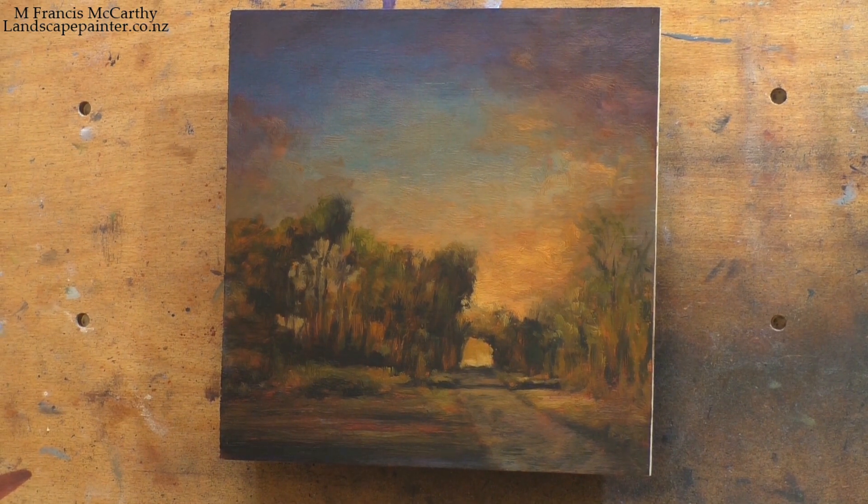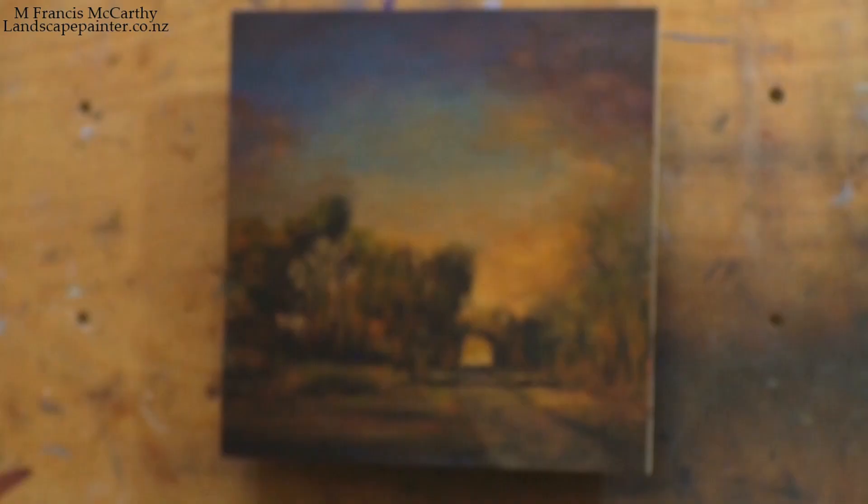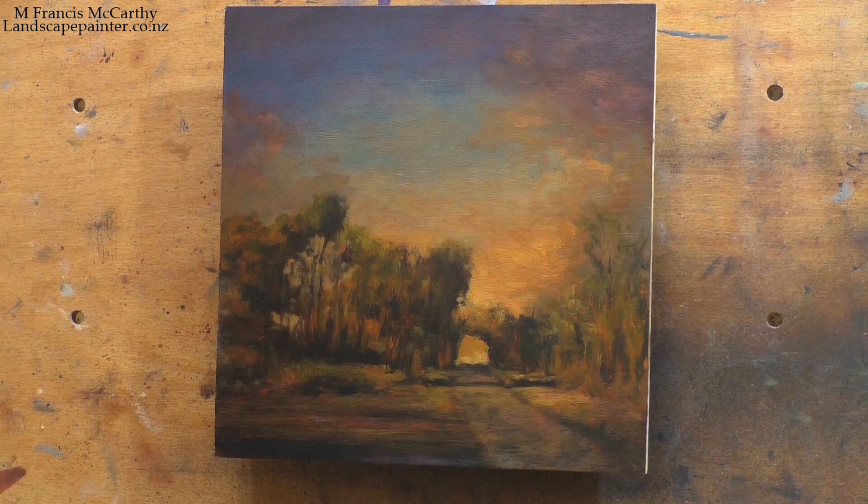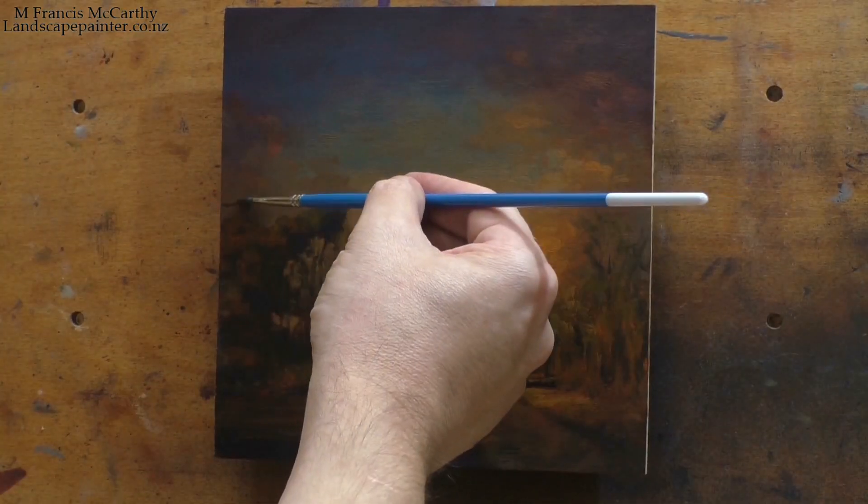It's an 8x8, and it's not a terrible painting. You saw I hit it with the glaze — if you blinked, you missed it — but the glaze was burnt sienna.